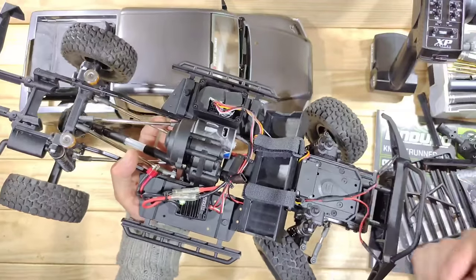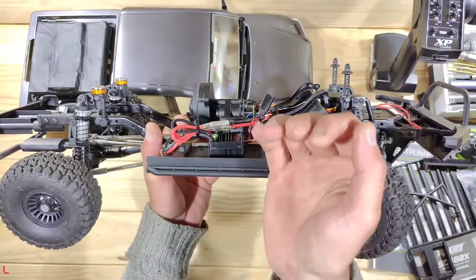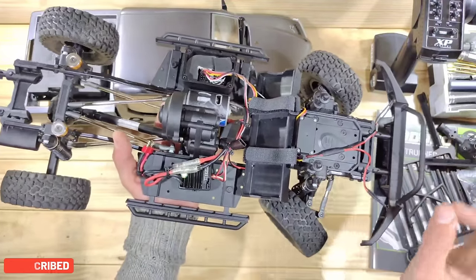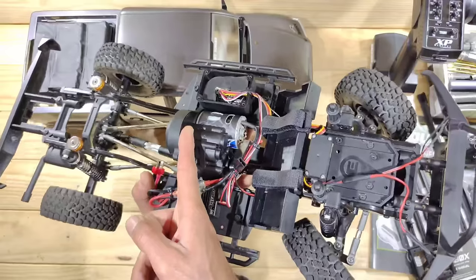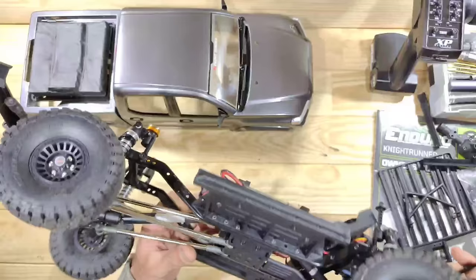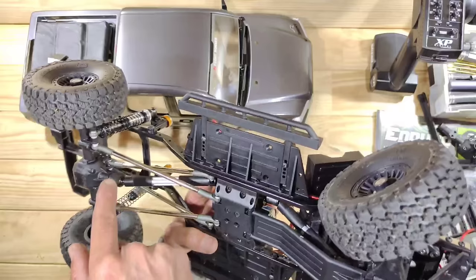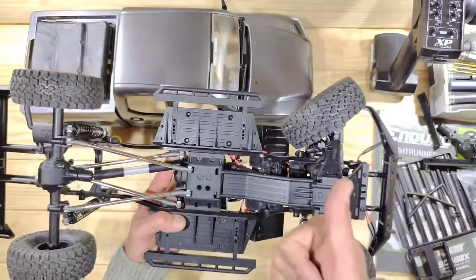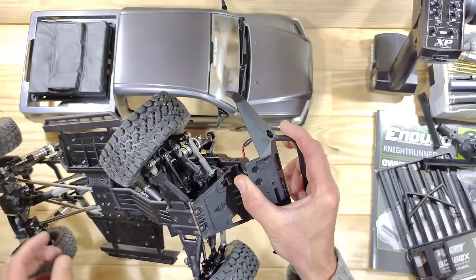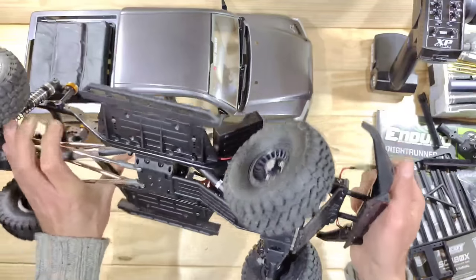Another very good thing about this car is how the motor is positioned — it sits very down low in the chassis, so the center of gravity is also very low, which helps with performance. This car has got ball bearings throughout and a lot of metal parts: metal motor plate, metal chassis rails, metal linkages. The rear uses a four-link setup. The shocks are oil-filled with aluminium bodies that are fully adjustable. And here on the front you can see the IFS — the independent front suspension. I'm looking forward to testing it. Let me throw in some batteries first.